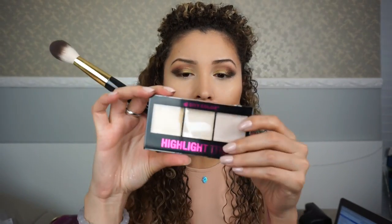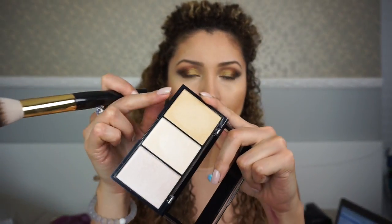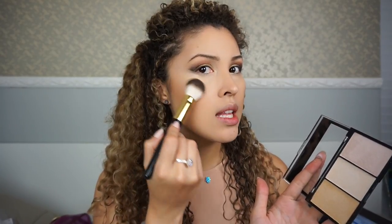I'm contouring any areas that need to be darkened, like the sides of the forehead and the top of the forehead. With the same brush, lightly cleaned, I'm going in with the City Color Highlight Trio that I received at Gem Beauty — I love this gold one, it's so pretty. I'm just going to swipe it once and apply it right there. Look at that — so pretty!